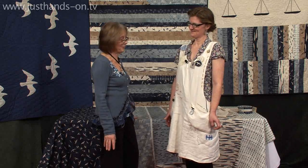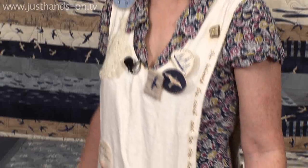I'm joined again by Janet Clare who, as well as designing the lovely fabrics we're standing in front of, designed your apron. My apron. It's my work uniform.